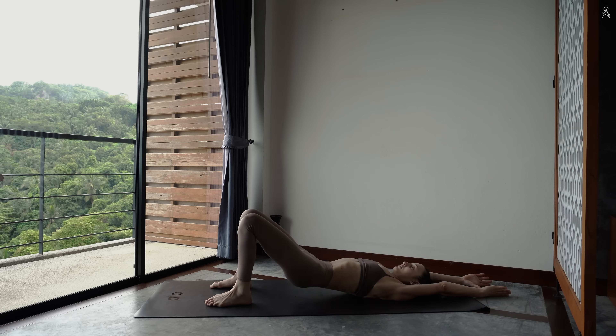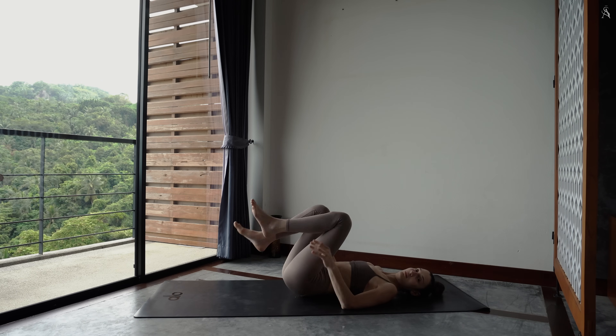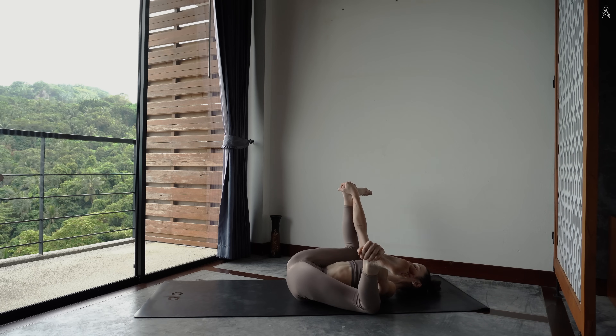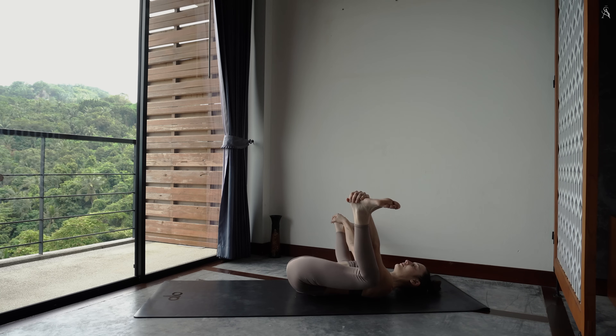Puis tes hanches dans ton tapis, bassin rétroversé. Ouvre tes pieds à la largeur de ton tapis, puis joins tes genoux ensemble. Envoie tes jambes vers le ciel et attrape tes talons par l'intérieur pour la posture du bébé heureux. Effectue une légère pression contre tes pieds pour amener tes genoux le plus près possible du sol. Bascule de gauche à droite de sorte à masser l'arrière de ton dos.